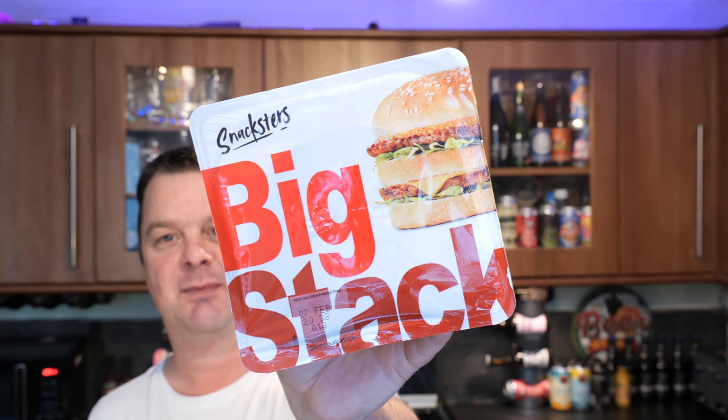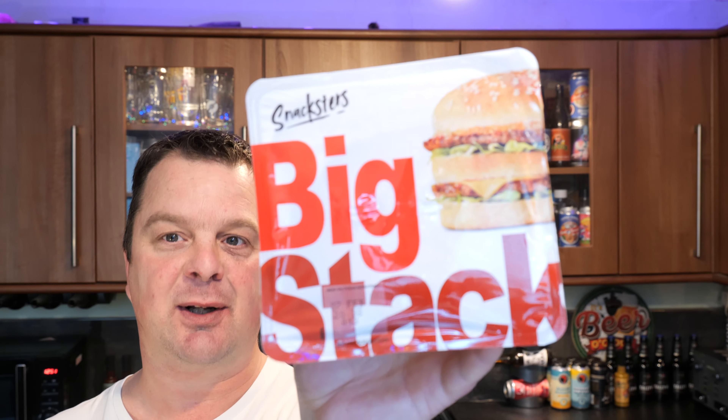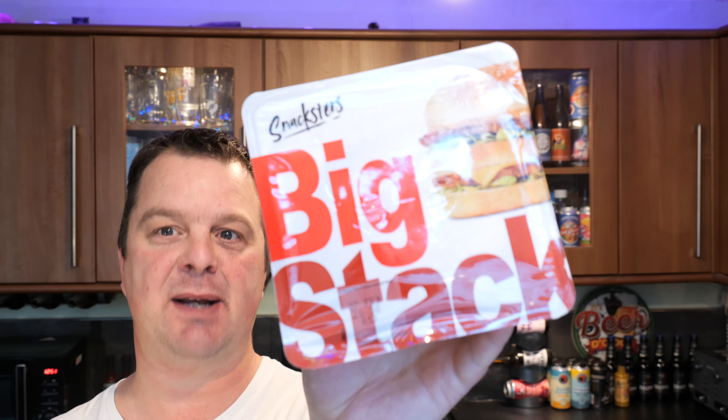It's Food O'Clock on Real Ale Craft Beer and I have been absolutely inundated by you folk asking me to review the Big Stack by Snacksters. The reason you want me to review this burger is because it resembles quite closely a McDonald's Big Mac.